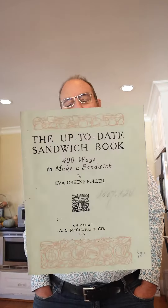Welcome to Sandwiches of History. Today, from the up-to-date sandwich book of 1909, we're going to be making the peanut and mayonnaise sandwich. And you might think, hey, that's easy — put peanuts on, put mayonnaise on, put it together. No.